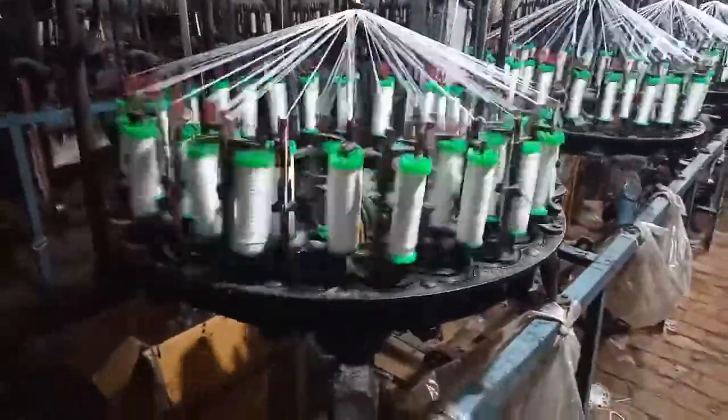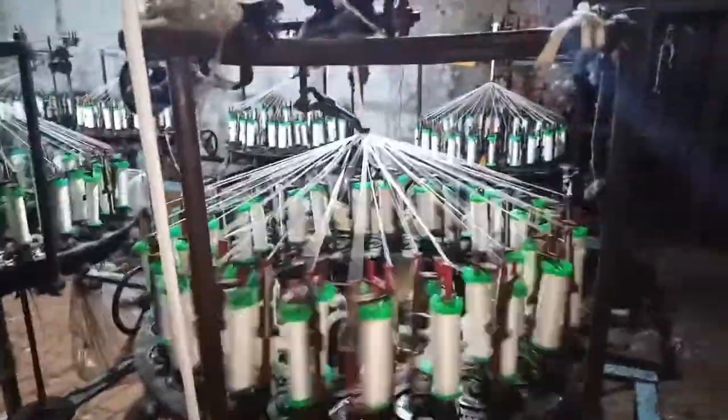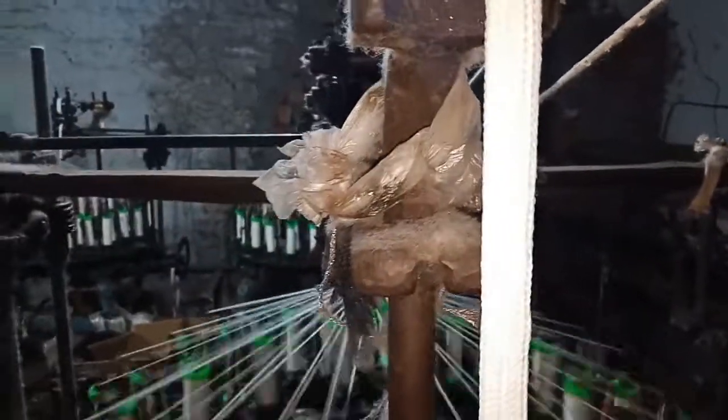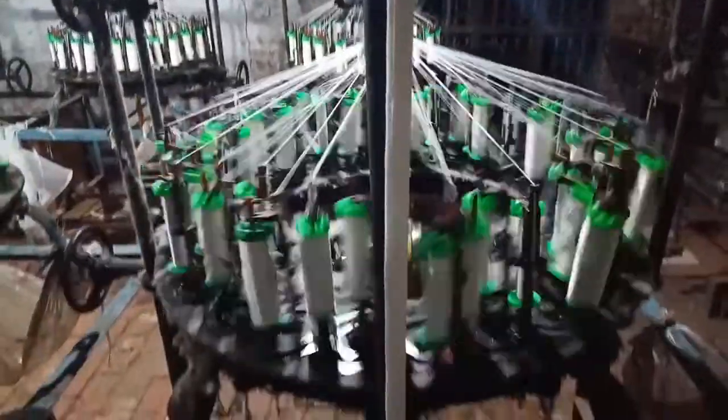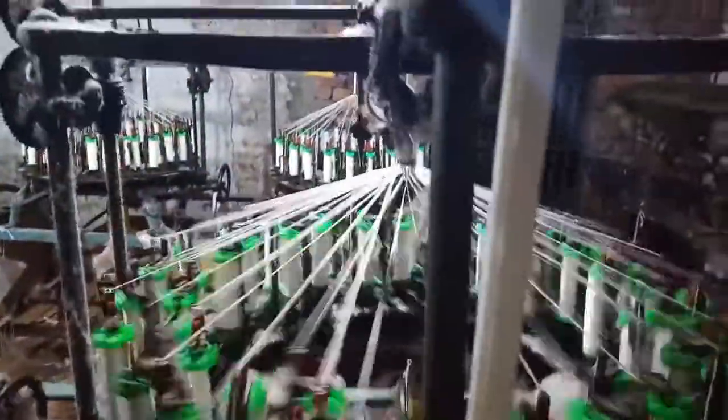Now we will show from another angle. Now from another angle — so I think that how does it work. Now we are going to show on 45-50 mm, and I will show 15 by 50 cm.